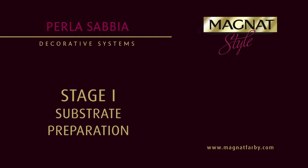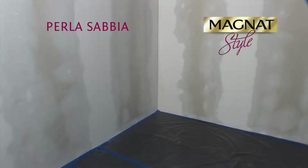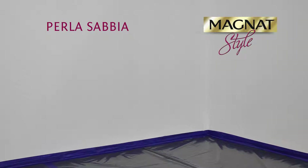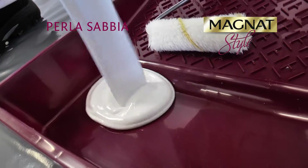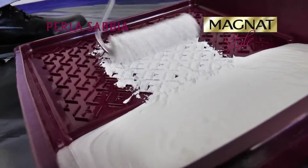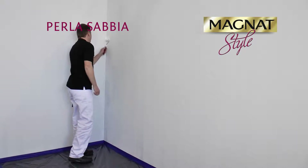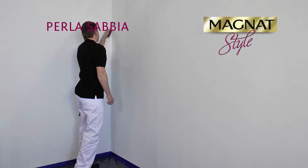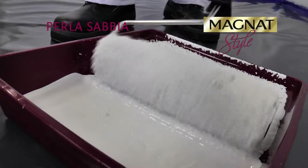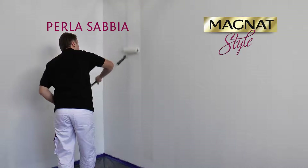Substrate Preparation. It's necessary to properly prepare the substrate for the application of Magnat Style Perla Sabia. Both new and renovated surfaces need to be coated with Magnat Primer. The product is based on nanotechnology. It has excellent covering power, stabilizes the absorbing power of the substrate, consolidates it and improves the adhesion of top coat paints. It's best to apply the paint with a roller in one or two layers to obtain a uniform substrate appearance.